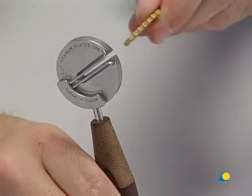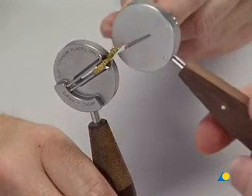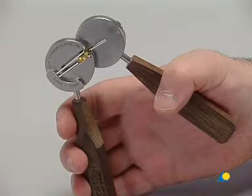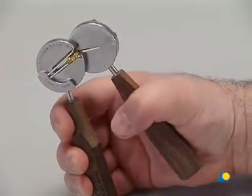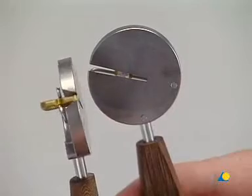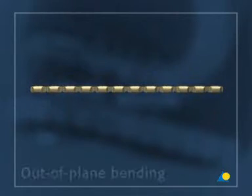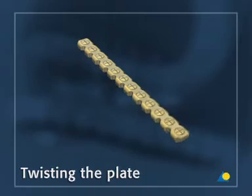If the plate needs trimming, the shortcut cutting device can be used. There are three steps to plate bending: in-plane bending, out-of-plane bending, and twisting the plate.